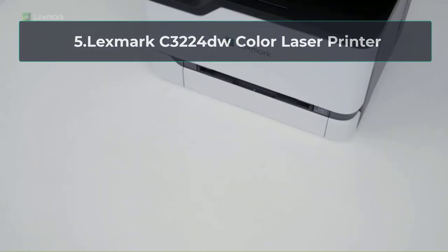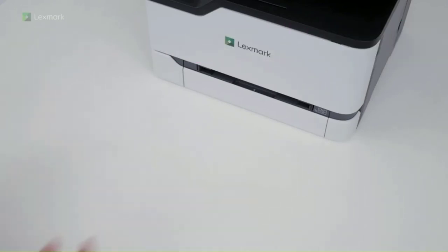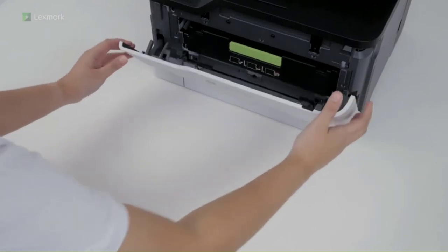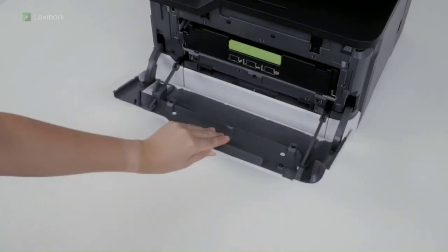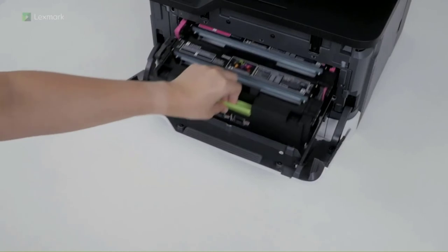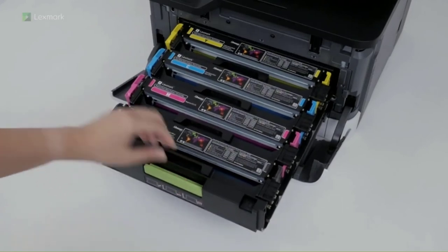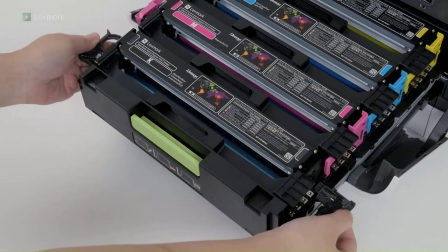At number 5: Lexmark C3224DW Color Laser Printer. We have already discussed the most user and budget-friendly printers. This color printer is designed to perform multi-functions. You'll also get high-quality photo printing along with two other functions. You can draw HD quality prints, scan your essential documents, as well as fax. Among black and white colored printers, this printer is a colored laser printer. It is well-suited for your home, home offices, as well as low-volume offices. If you are looking for a cost-effective colored laser printer, Lexmark C3224DW is your option. This monochrome color laser printer is a very compact and lightweight sheet-fed printer. Moreover, it is very easy to install due to its straightforward features.